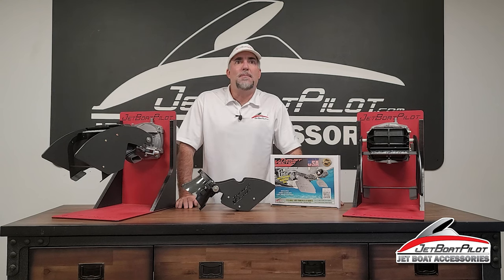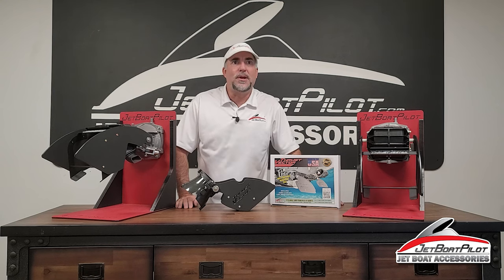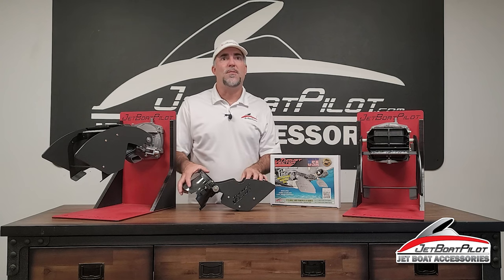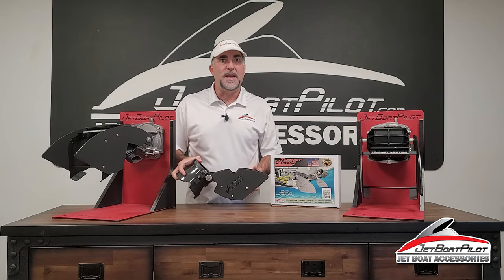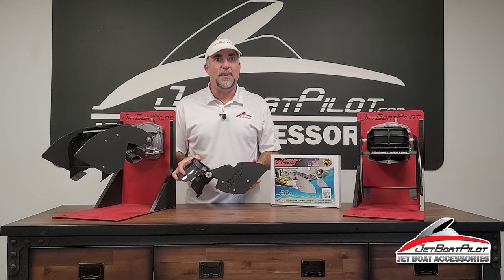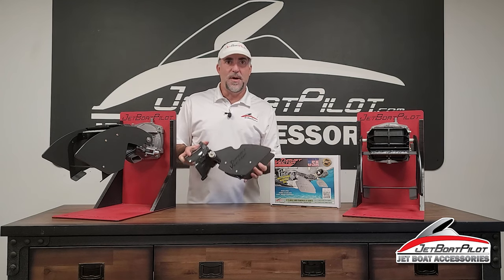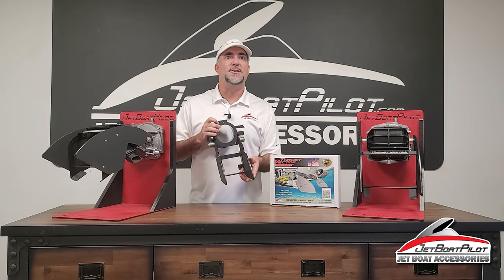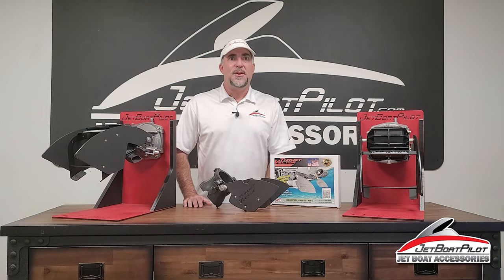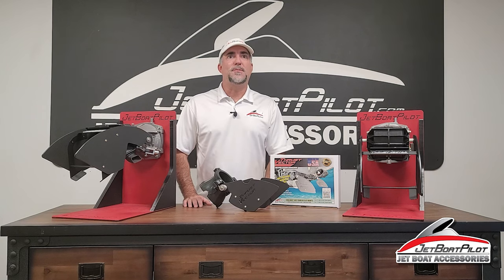In 2021, our best-selling Thrust Vector system got a complete overhaul. The 2021 version delivered a lighter feel in the wheel at speed, while at the same time reduced spray compared to previous versions. The new actuator removed the metal-on-metal rub between the previous actuator and the reverse bucket. New sales records were set and customer satisfaction levels improved significantly.